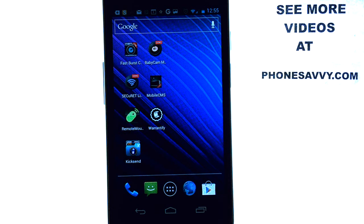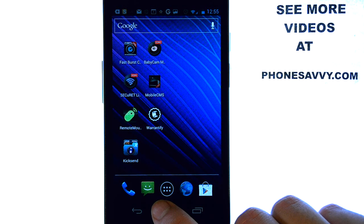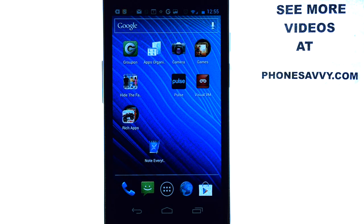So that is our app of the day, Secure-at Spycam. Make sure you visit our website again at Phonesavvy.com to see all of the best apps that are available on the Android Play Store.